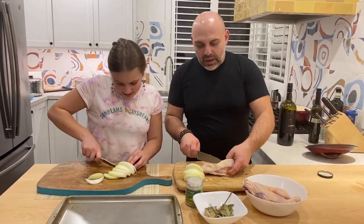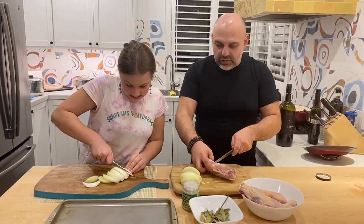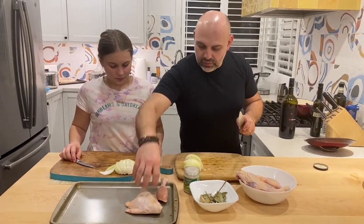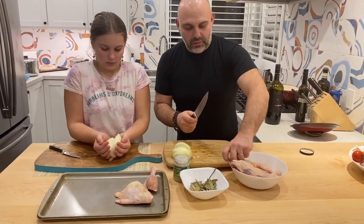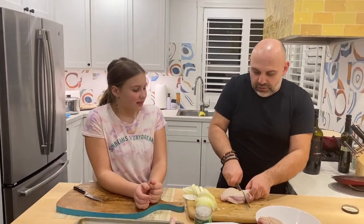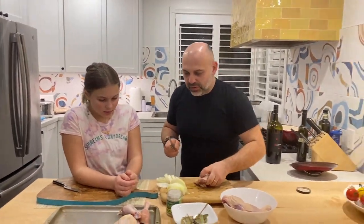Now I'm gonna cut the chicken — why is this so difficult for me? Watch — perfecto. Nice. Now I'm gonna cut this into two so it's easier to cook. I'll put it right here, the chicken and the onion right here.